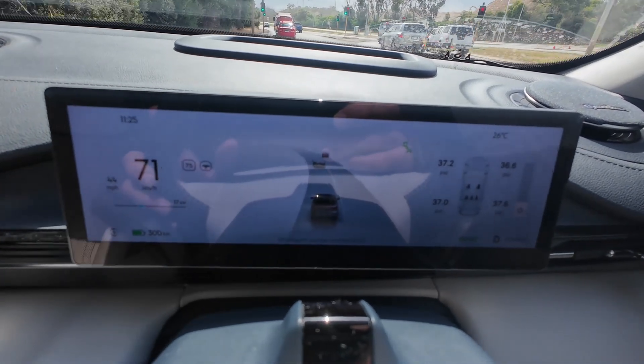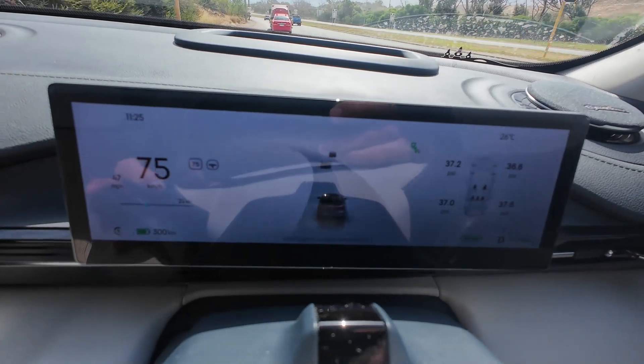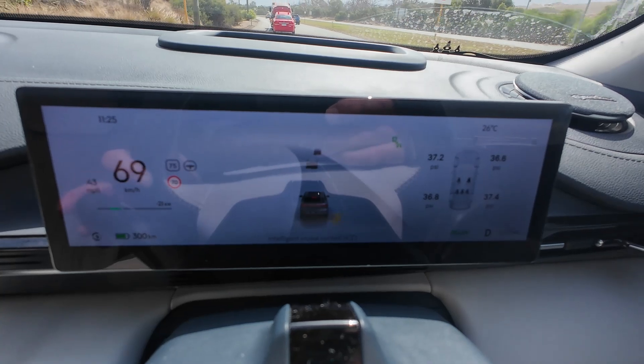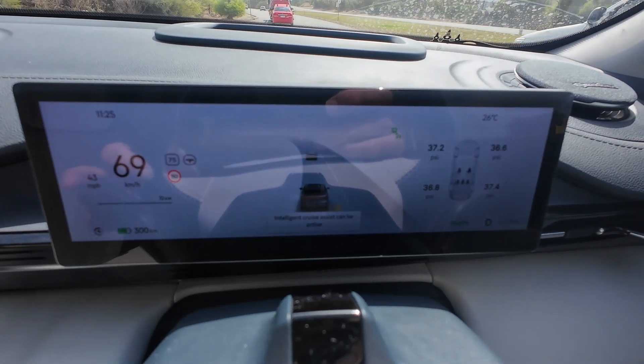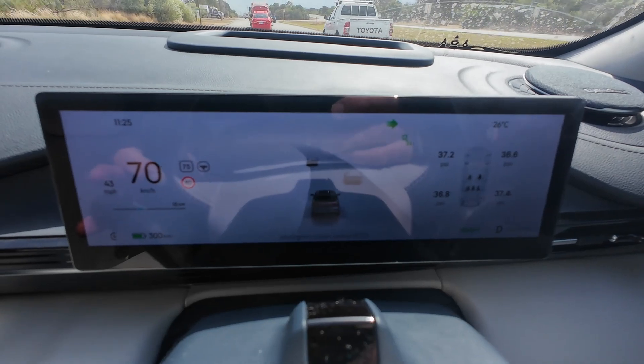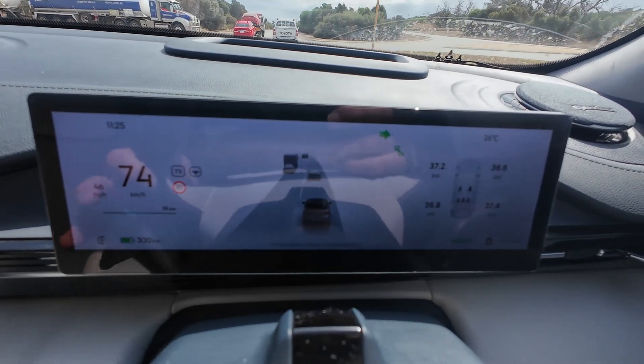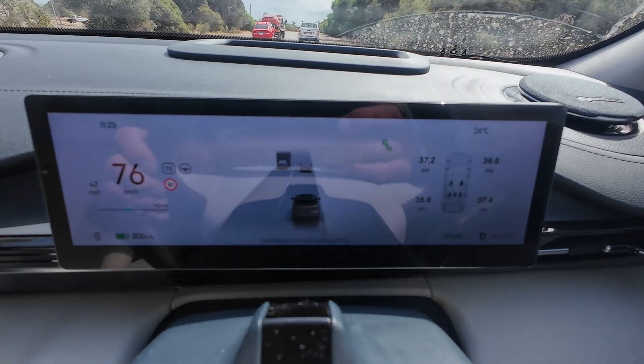The other thing is when I indicate to change lanes, it'll also show on that little car as well. There's a car in my blind spot so I'll wait. Okay, now indicating — and you'll see it on the dash as well. That's a cool little feature.